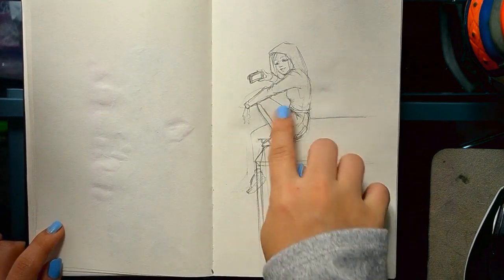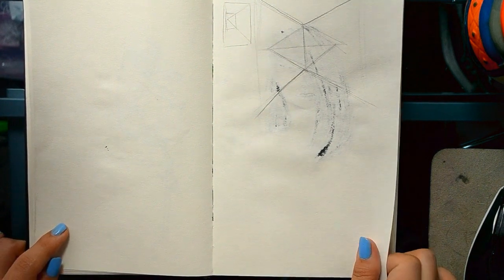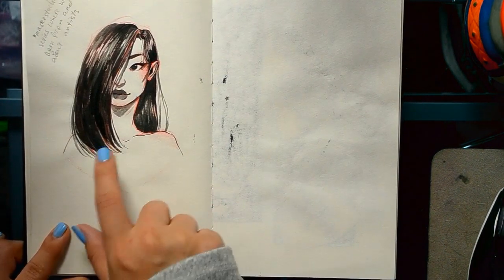I feel like I screwed up on the perspective and that's why I never finished it — it was me trying to think about perspective but I obviously gave up. I like this one.